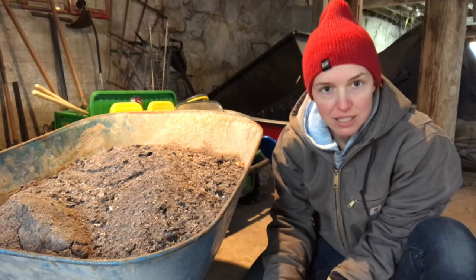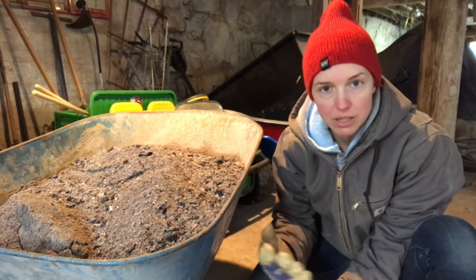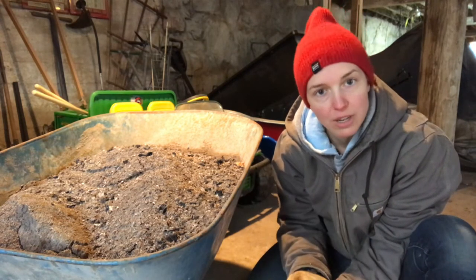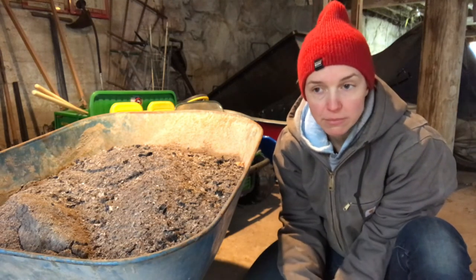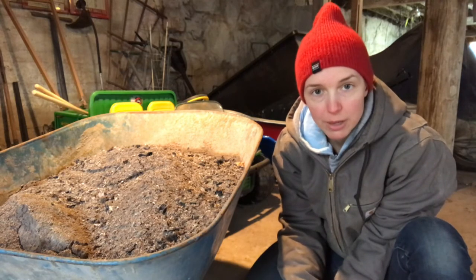Wood ash actually de-ices without harming the dirt, asphalt, or concrete underneath the ice. So that's what I'm going to do today — I'm going to spread this around the driveway as a way to help de-ice.